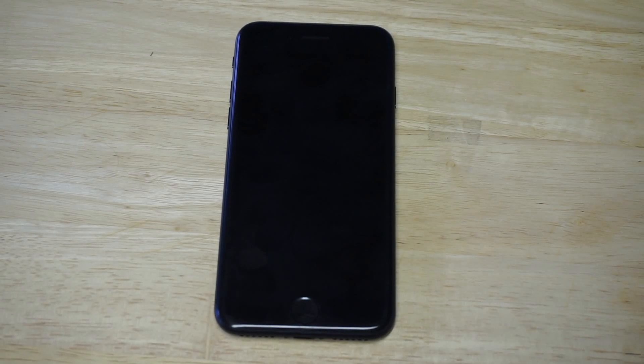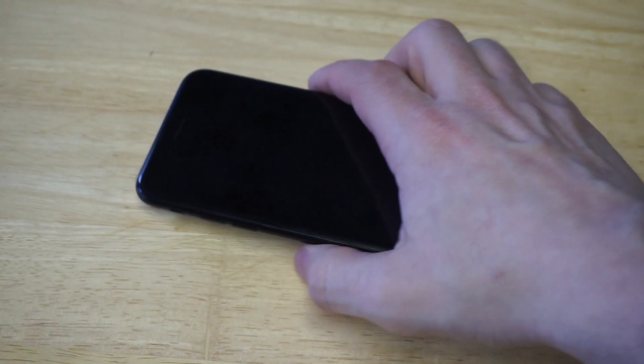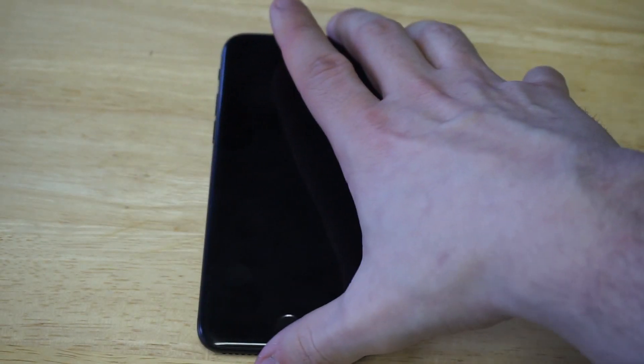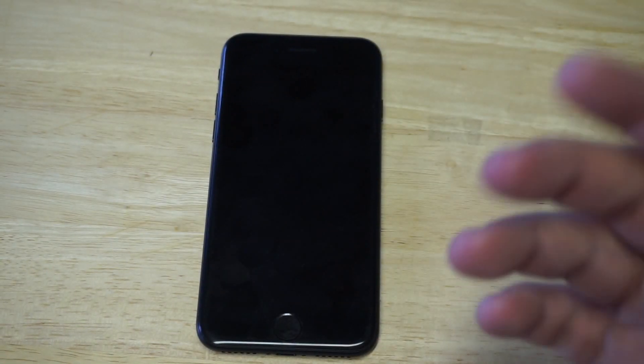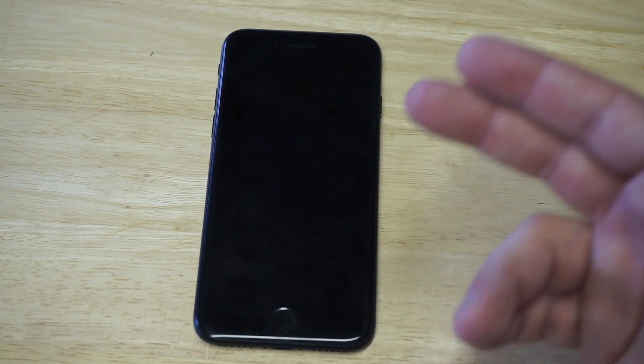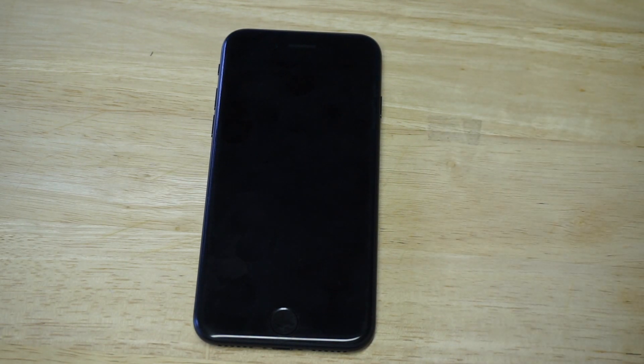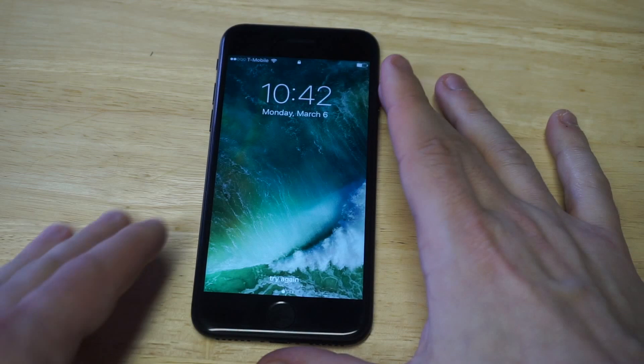What's up guys, it's Eafliptronic. I'm going to be helping anybody out there that has a black screen issue on their iPhone 7 or iPhone 7 Plus. Before I get into this, I'd appreciate a like and a share on this video, plus a subscribe. You can see I'm using an iPhone 7 — you might be getting calls and text messages like normal, even vibrations like normal, but you just have this black screen issue.